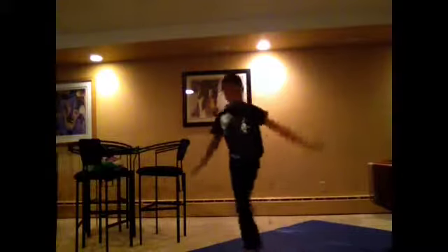So for the end of the workout trick, I'll do a cartwheel layout step out. Bye!